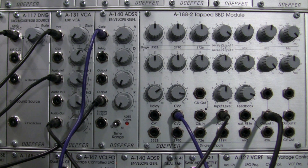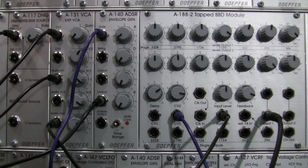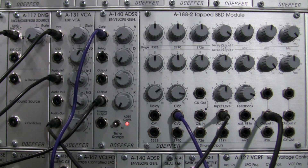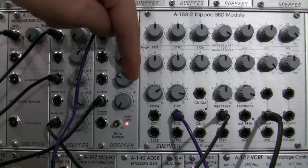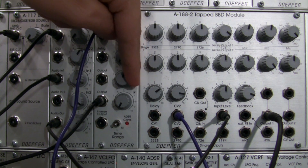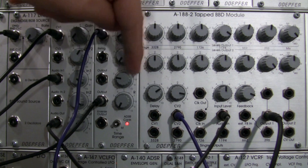One slight variation of this patch to create a reed-type sound is going to be found in your envelope generator, specifically in the sustain. If I bring up the sustain we should hear something that sounds a little bit like a pan flute. At a certain point, the higher you go in the sustain, you eventually get a lot of the noise coming all the way through. You just adjust it until your ear tells you it sounds like you think it should sound.